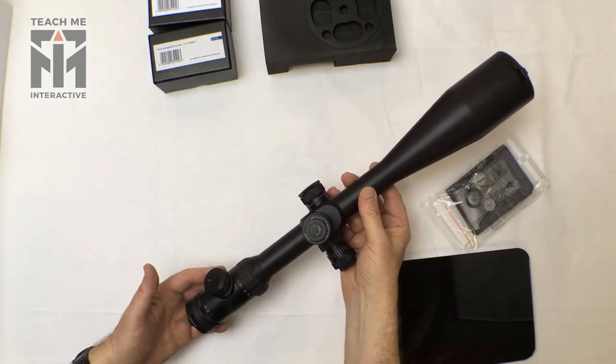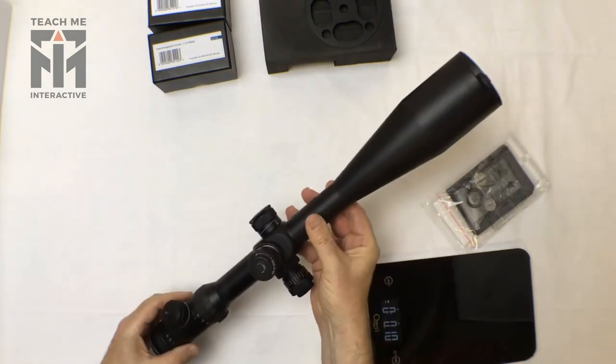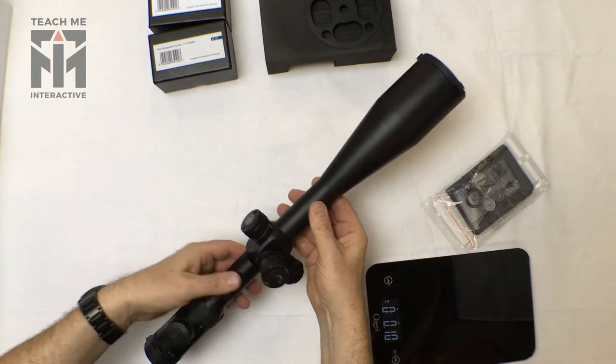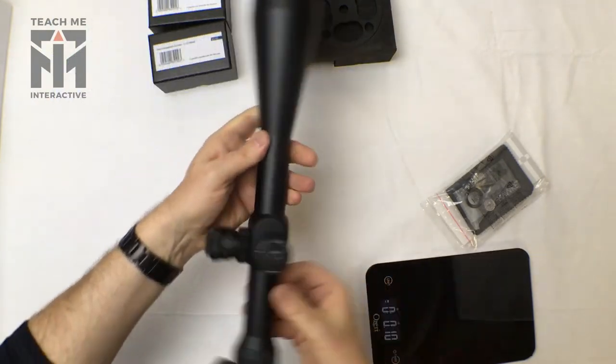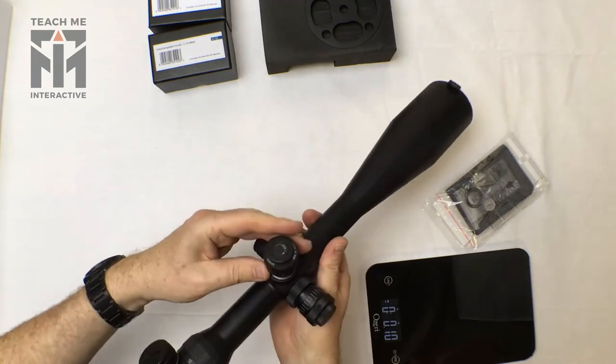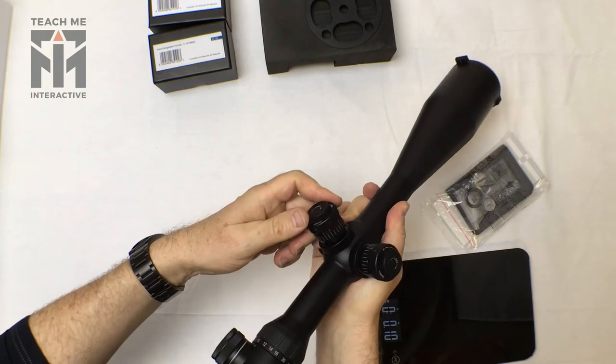We can see it has an illuminated reticle, included lens caps, and a very high turret system, which makes it easy to see when you're looking over what is a very long scope.